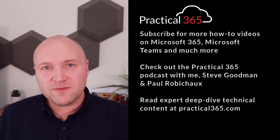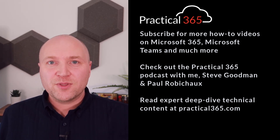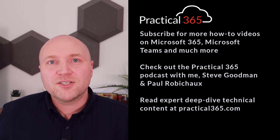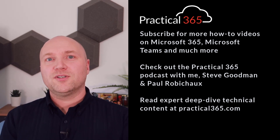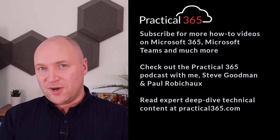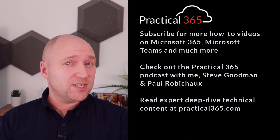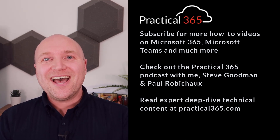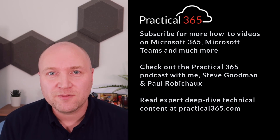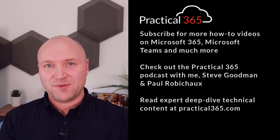That was the Microsoft Teams Room on Android device in personal mode. I hope you've enjoyed the video and got enough information to know whether it's something you might want to use yourself. Don't forget to subscribe to the Practical 365 YouTube channel for more how-tos and interviews, check out the Practical 365 podcast, and visit practical365.com for more technical guides on Microsoft 365.